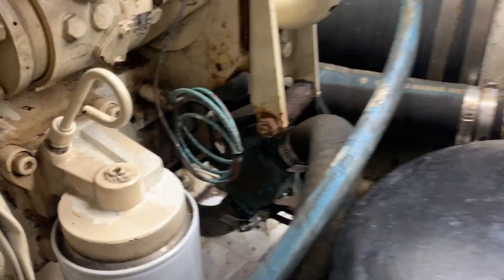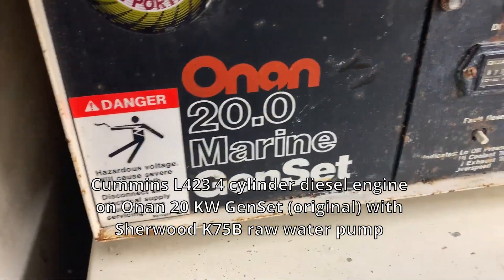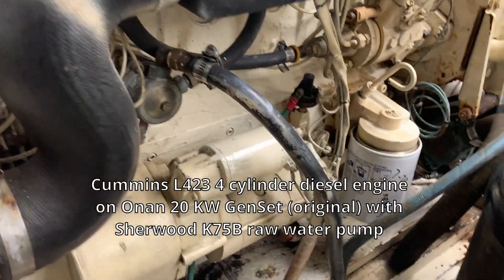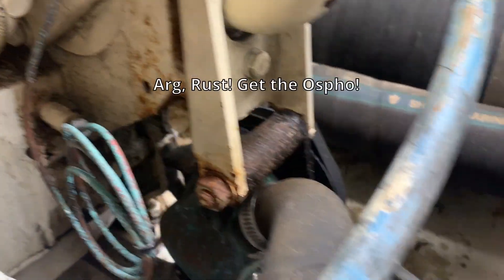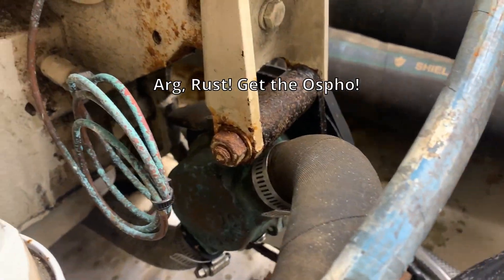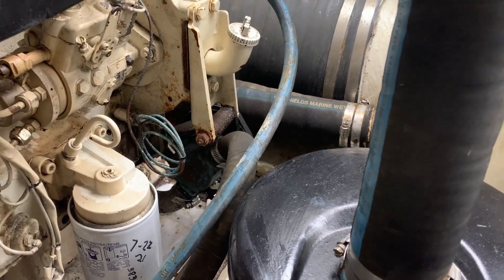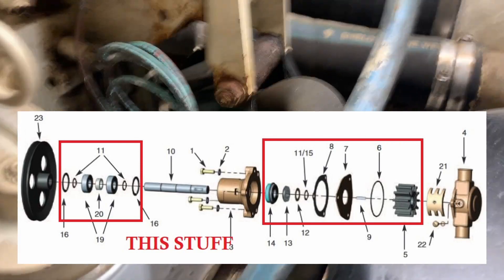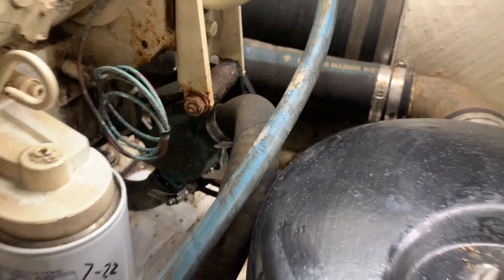We're going to change the water pump impeller on our Onan L423 engine, which is running a 20 kilowatt generator. Our old generator needs a new impeller and the bearings are going out, so we're going to change the impeller and bearings on that little water pump. It's a Sherwood K75B - we're rebuilding a raw water pump for our generator on the boat.